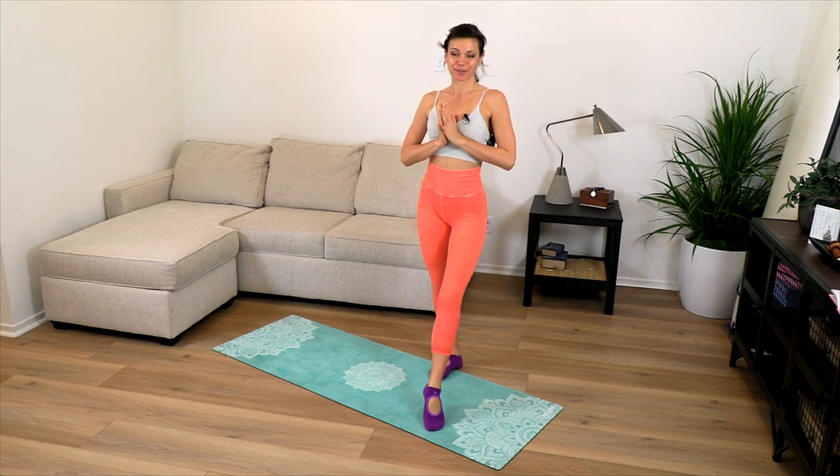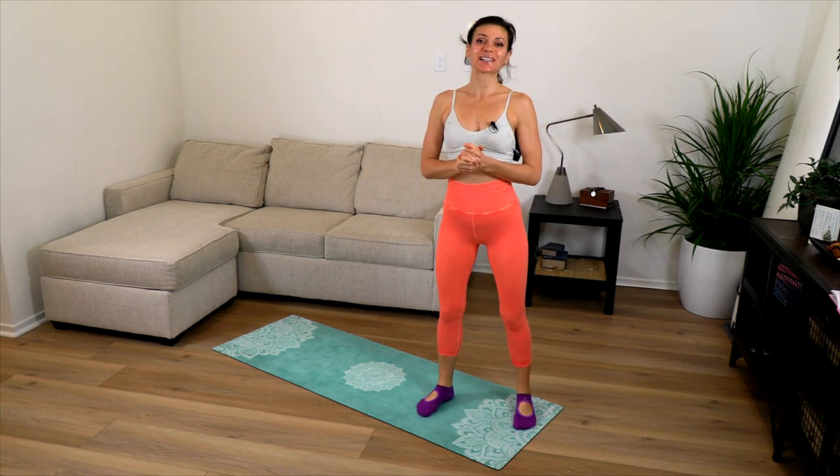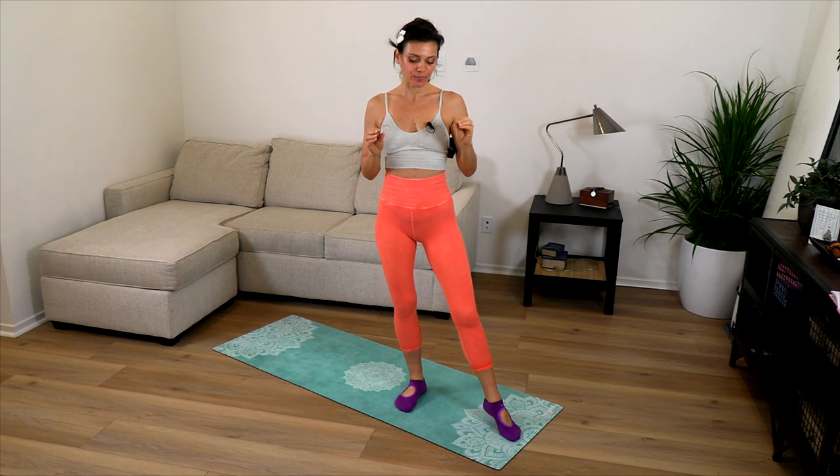Namaste beautiful yogis, welcome to Ali Kamenova Yoga. I'm Ali and today we're doing a class in the 30-day body hacking program. Today's class is exciting in a very relaxing way — it's the 4-7-8 breath, a breathing practice called a relaxation practice, also called calm alert breath. It can induce sleep, help you fall asleep, and help you relax.